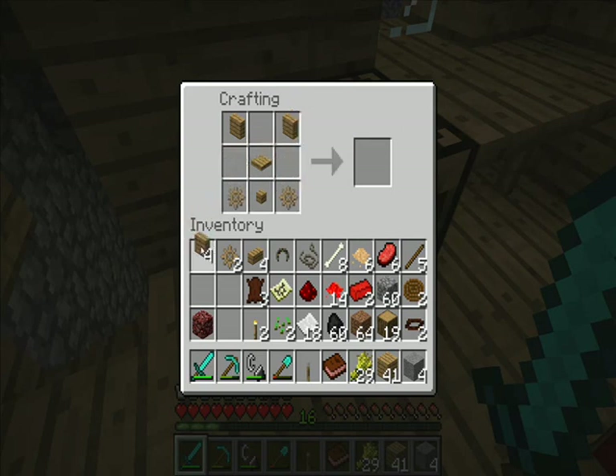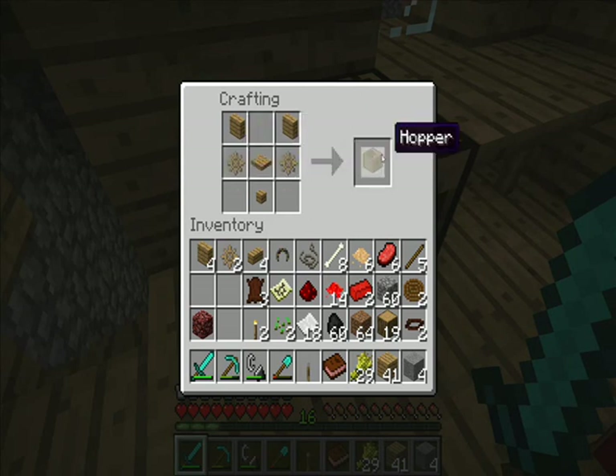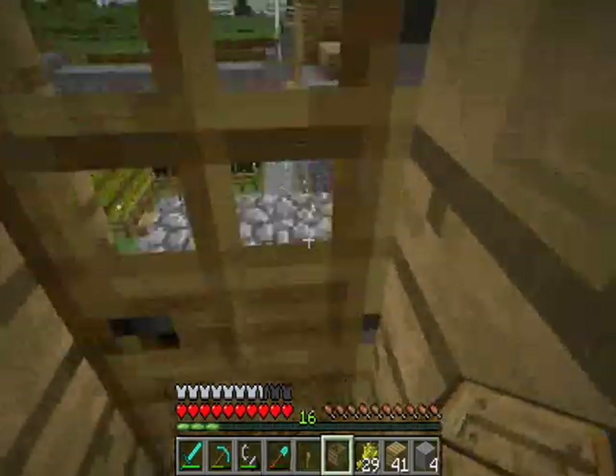That's a hopper. A corner piece with a pressure plate like that, with two gears on the side. That's a hopper! I'm going to place it down and show you what it does.